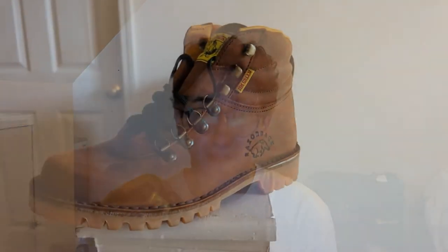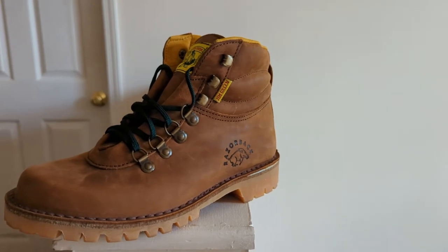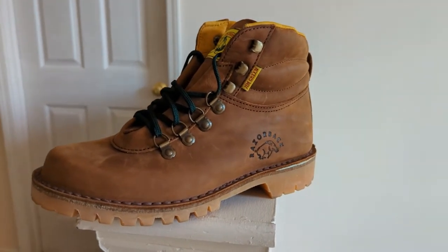I got the Jim Greens yesterday and wore them today. These things are tanks — sturdy as heck. They even came in the box with a sticker, and I love their logo. I think their logo is awesome. I'm not even trying to get sponsored — I'm nobody — but I just love the logo. I like the Razorbacks, I like the story of the company, and I thought these would be great.